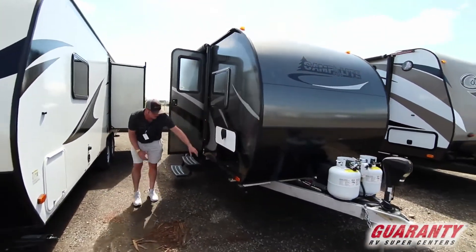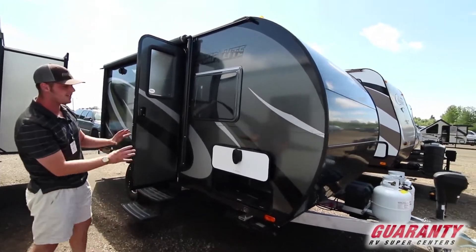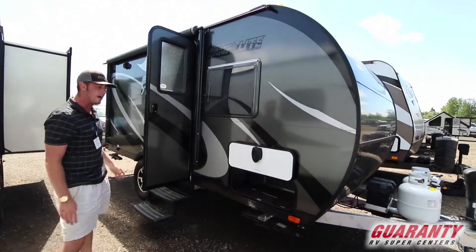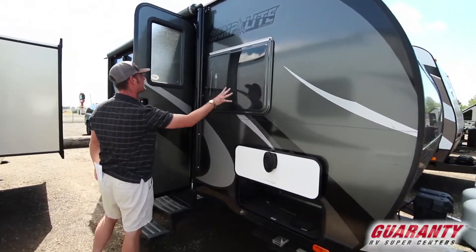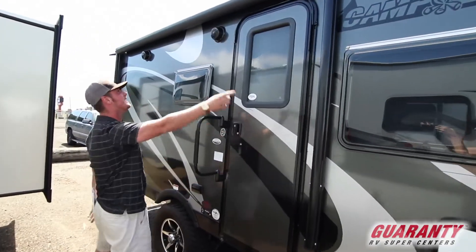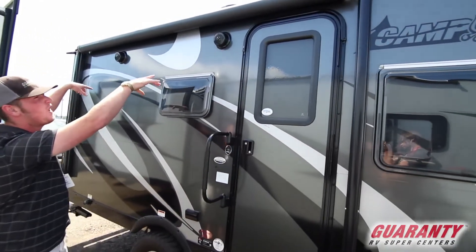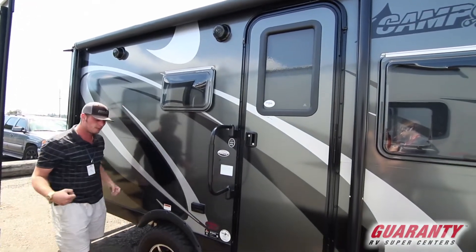On the side we are going to get a nice little pass-through, and you can actually see it is completely built out of aluminum. It is one of the coolest things I think about this trailer — it's built extremely well. Up above here it's going to be a nice little awning with two outdoor marine grade speakers so you can be jamming.